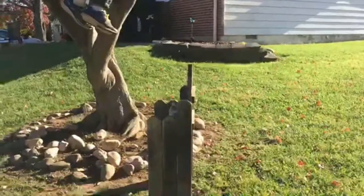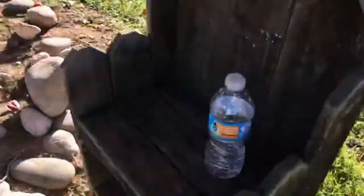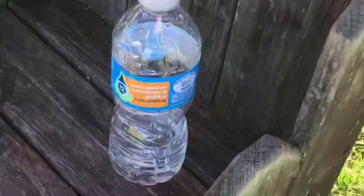On the tree flip. Oh my god! Wow! Thanks for watching our water bottle trick shot video.